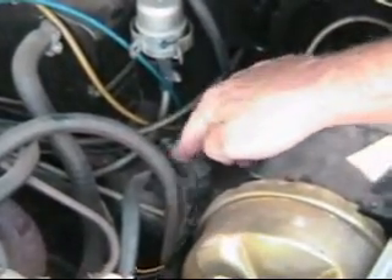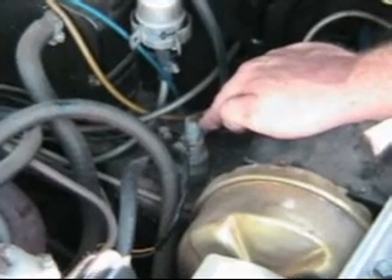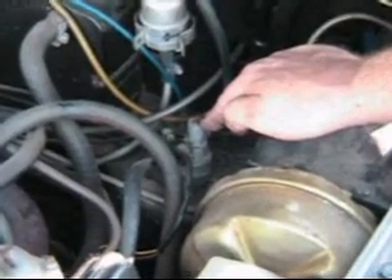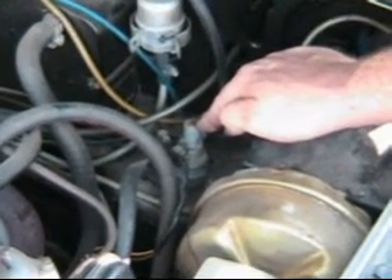The rollover valve in turn pushes fuel into the carburetor. The rollover valve is designed so that if the car turns upside down, it stops the flow of fuel and saves you from catching on fire. But all of them now leak.